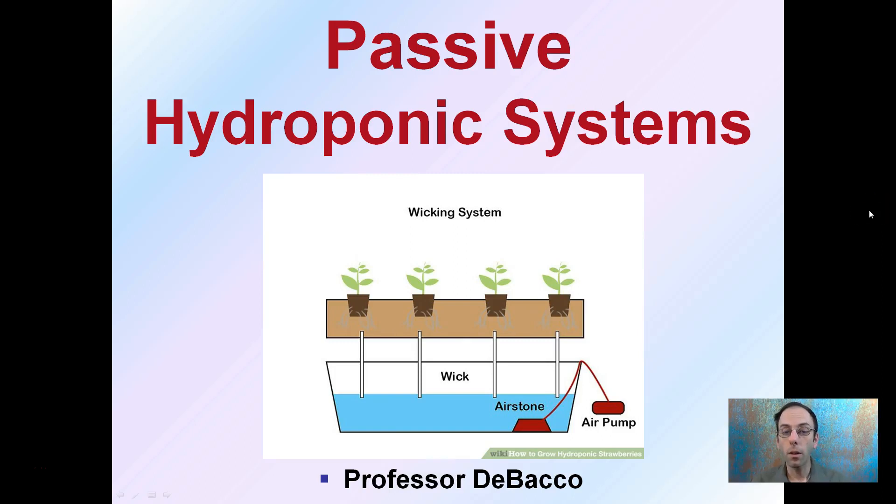Looking at hydroponic systems, there are some that require an air stone and air pumps. There are also some that are called passive, and these basically use a wicking system to be able to transfer the nutrient solution.